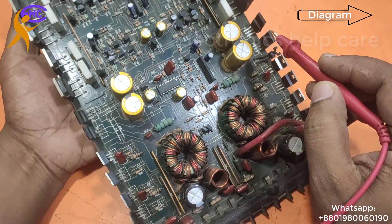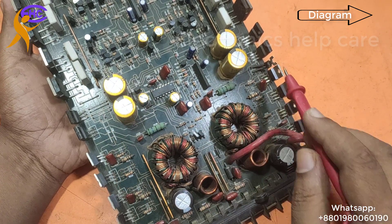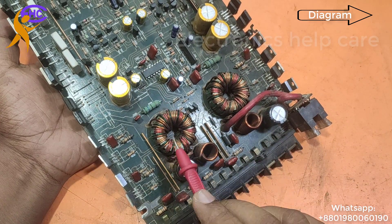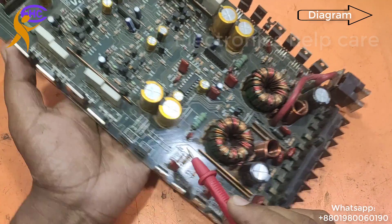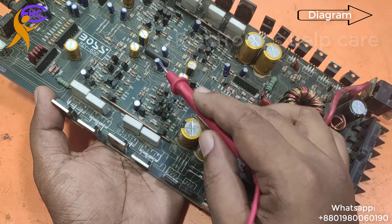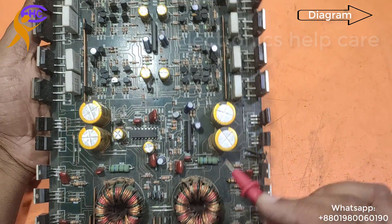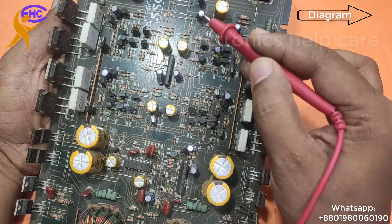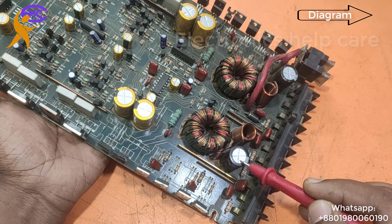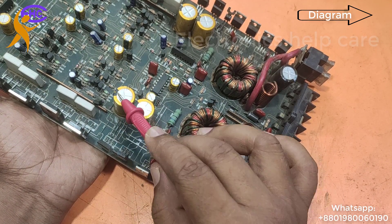This section is the inverter section, which converts the input to a dual 25-0-25 voltage. There are two inverters here. The first inverter runs this amplifier section, and it makes the 25-0-25 voltage.